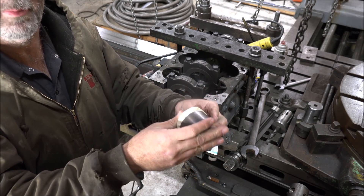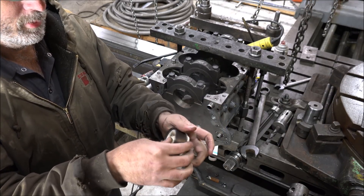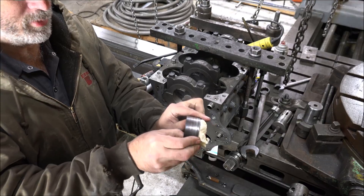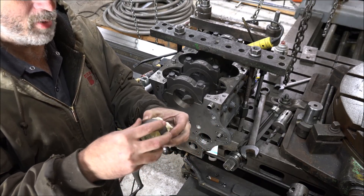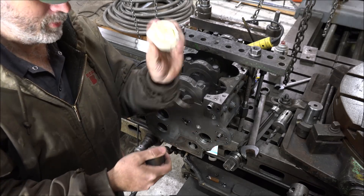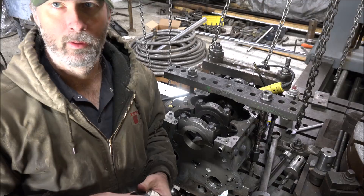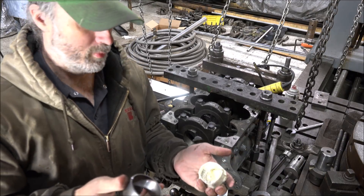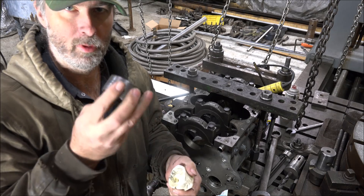It shouldn't go on with the paper on it. So we've got to go make another bushing, this time with the correct ID. Same OD as this one. I've got to have a fixed ID here. I guess I'll head up to the Monarch and turn out another bushing and I'll come back and try this again.